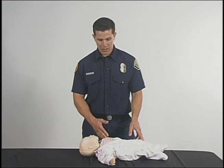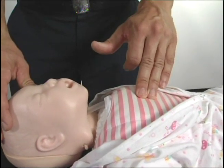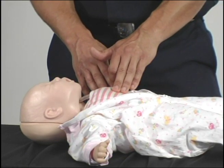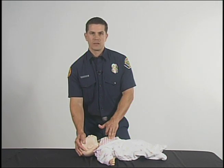In the absence of any signs of life, you need to find your landmarks for your compressions. Your landmarks are going to be on your nipple line, mid part of the chest. And instead of using two hands, you are going to use two fingers. While giving your compressions, you want to have one hand on the baby's head so it isn't moving all around.